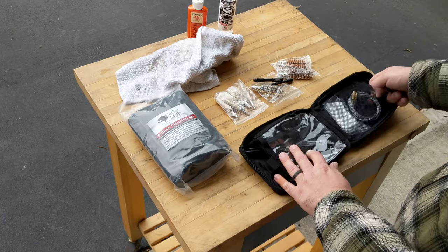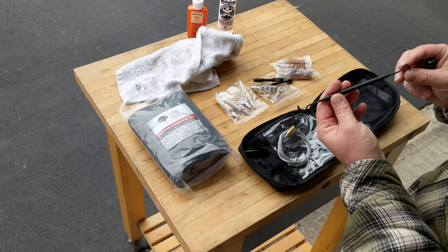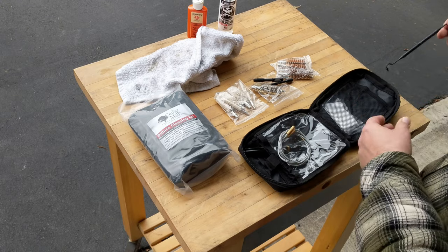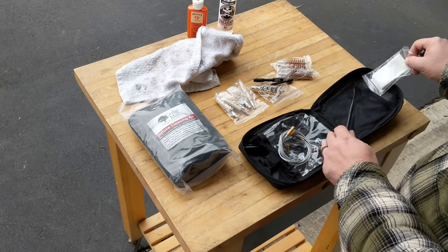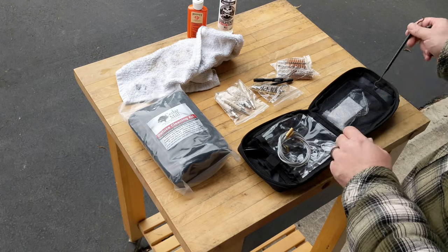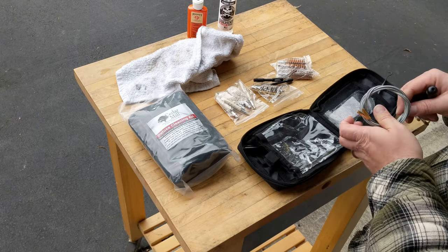Now as we go over to the other side you have your cable. You have a very handy pick for getting around the bolt and inside the action. And then of course you have your swabs. There's no secret compartment on this side. I'll throw the swabs in there with the pick and we'll pull the cable out.